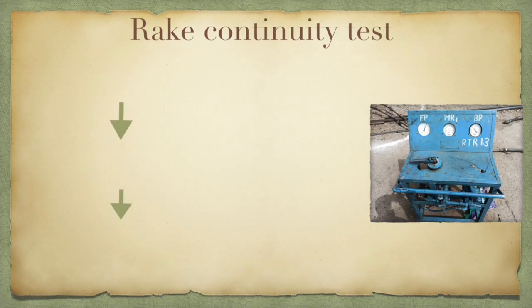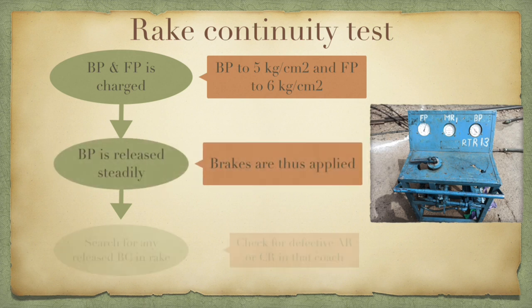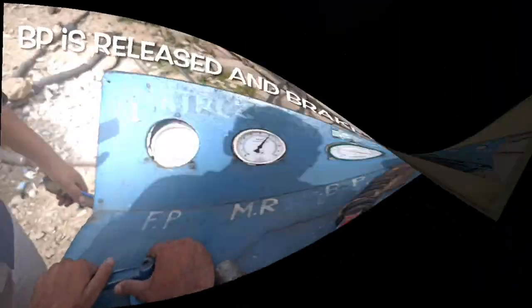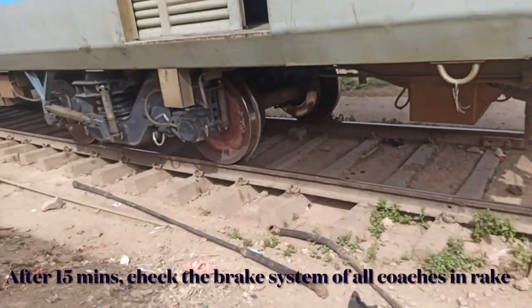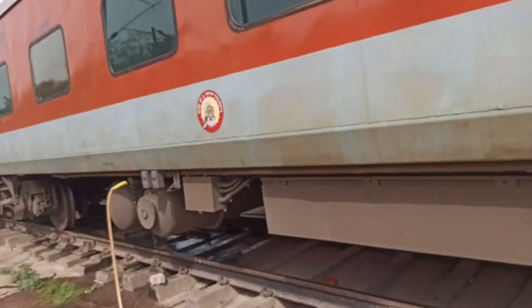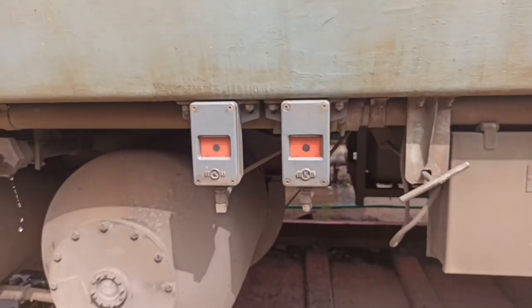The third is the rake continuity test. The rake is charged to the required pressures and then disconnected from the rake test rig. The angle cocks are then further opened, which leads to a BP pressure reduction and ultimately to the application of brakes in the rake in approximately 10 to 15 minutes. The whole rake is then inspected for any coach with released brake cylinders. Brake pipe pressure is released and the brakes should be applied to the rake — red indicator means the brake is applied and the test is passed; any coach with a green indicator is marked sick.